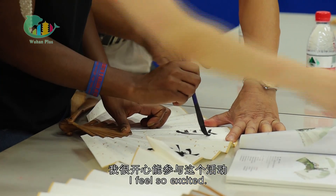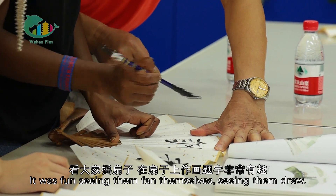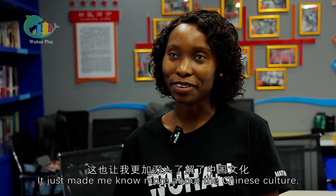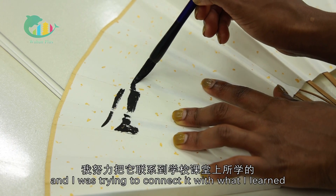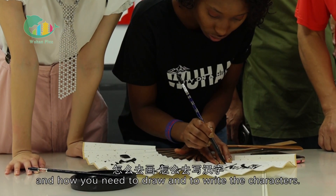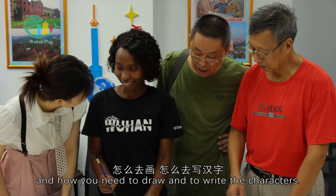My feelings were so excited. It was fun seeing them paint and seeing them draw. It just made me know more about Chinese culture. I was trying to connect with what I learned during my lessons in class about Chinese culture, and how you need to draw and write the characters.